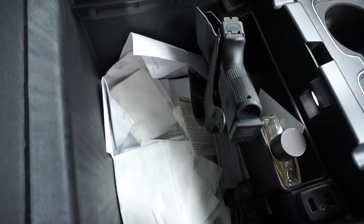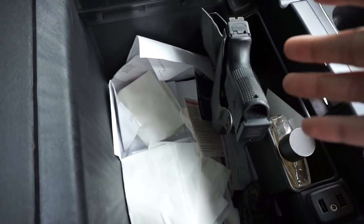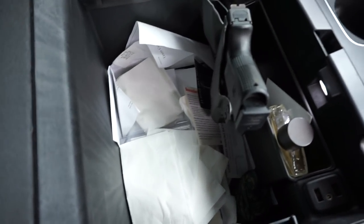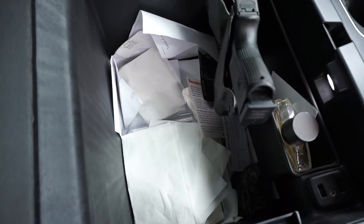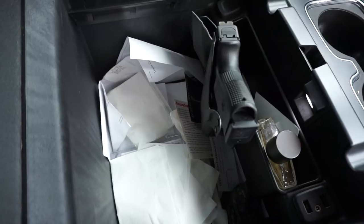We're going to go inside, grab the Locker Down safe, clean this out, install it, and I'm going to tell y'all what I think, what I like about it, if I don't like anything about it. I'm just going to show it to y'all, so here we go.